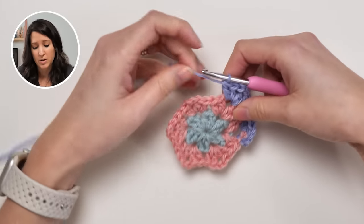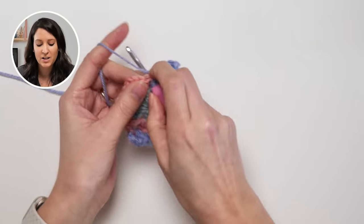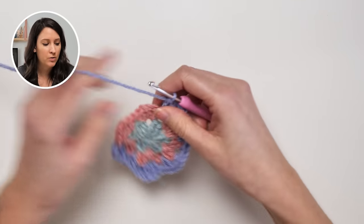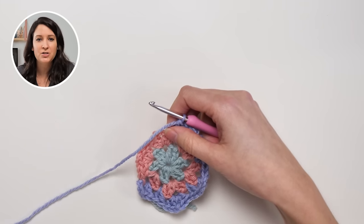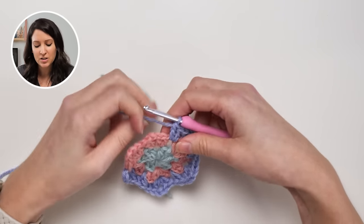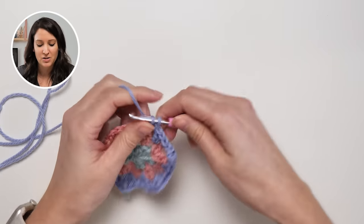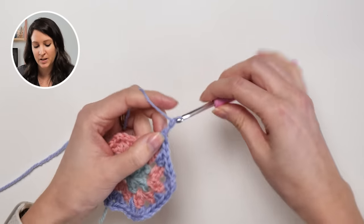If you're brand new to crochet and haven't tried a traditional granny square yet, I'm going to link to my video for that as well. It's one of those classic crochet icons — you can't just not have made a granny square before. It's like a rite of passage; you've got to make at least one granny square project in your crocheting career. They're just so much fun.